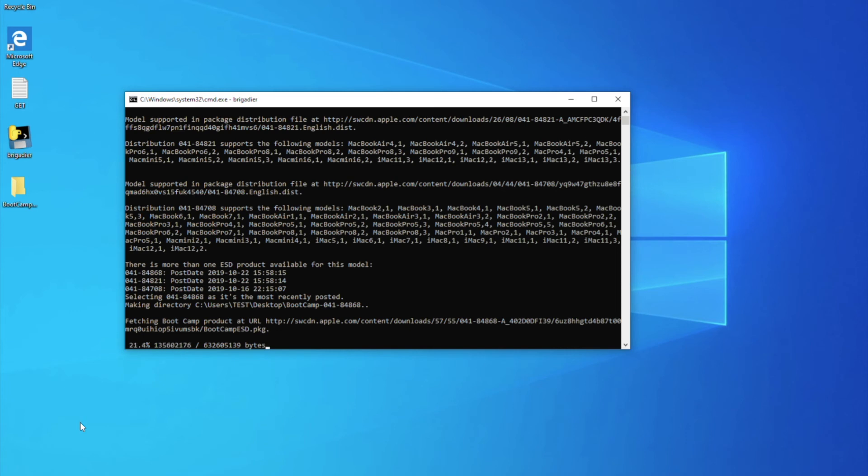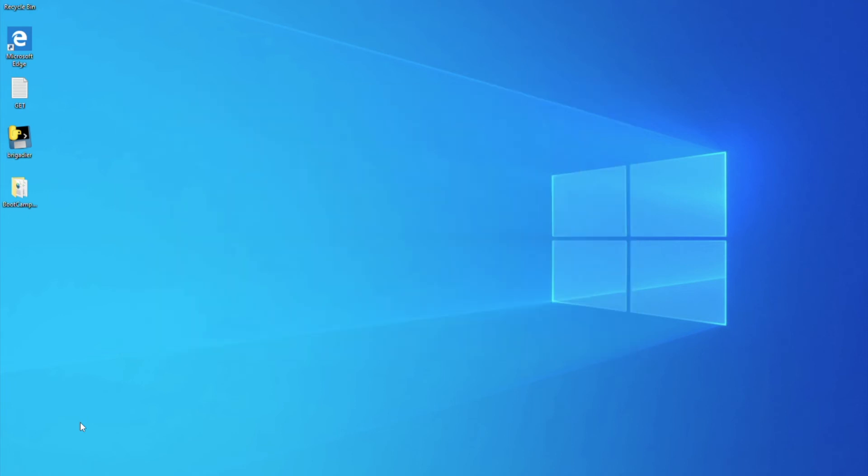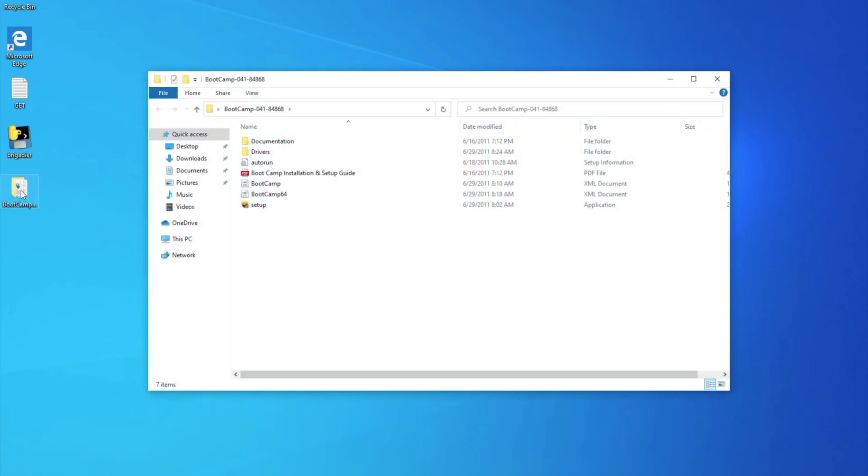Type Brigadier and hit Enter. Brigadier is downloading and unpacking the correct driver package according to your Mac. The new folder on your desktop contains the BootCamp drivers.